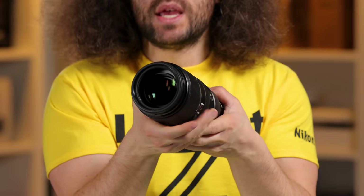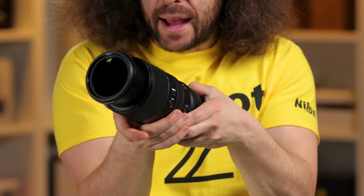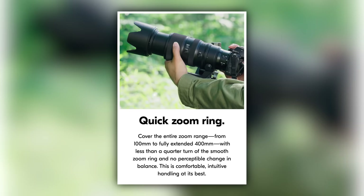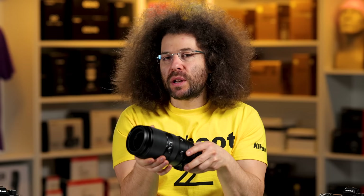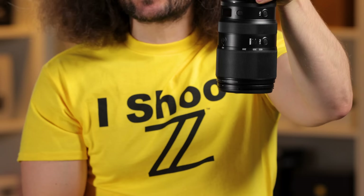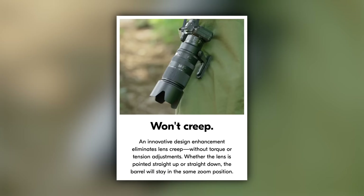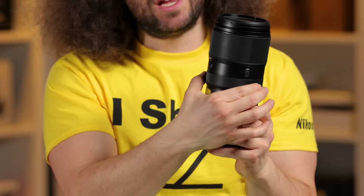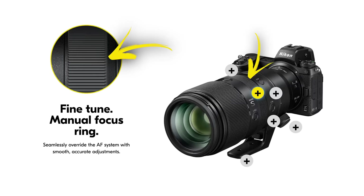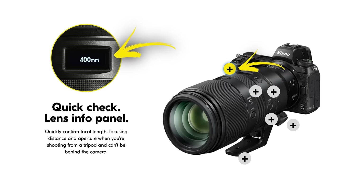The throw of the zoom ring — trying to use just my thumb — means you're going to grip it and rip it. It goes from 100 to 400 and does take a little force; it's a bit tight, but that also means you won't get lens creep when walking around — it's not going to zoom out on its own. The manual focus ring is nice and smooth and feels really good.